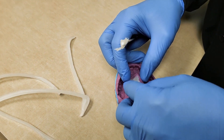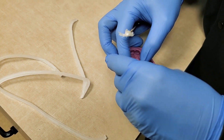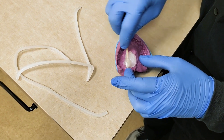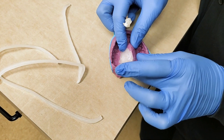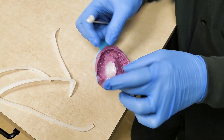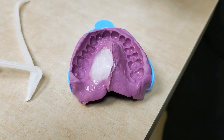We'll put it in place — there we go — and then put a little bit of vaseline on the surface just so it doesn't stick to the stone and is a bit easier to separate. The next step is my trusty sidekick Vanessa will pour this up and make this vacuform matrix, a little suck-down, to help with the surgical procedure.